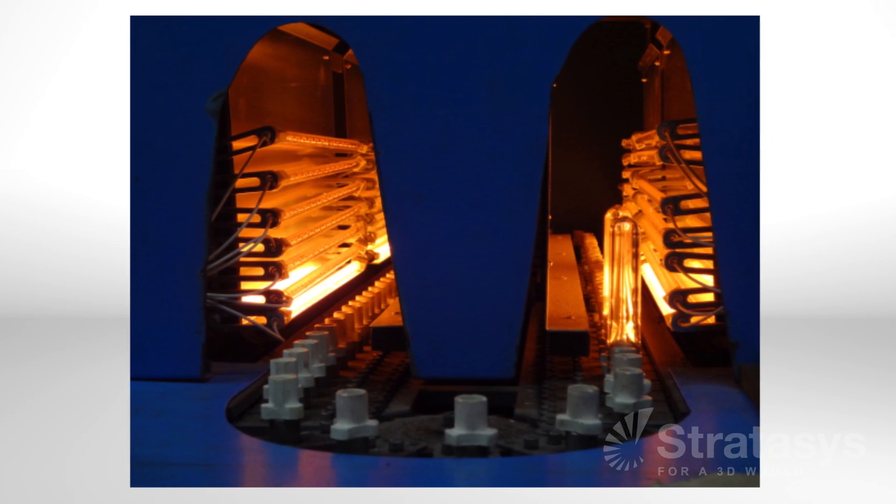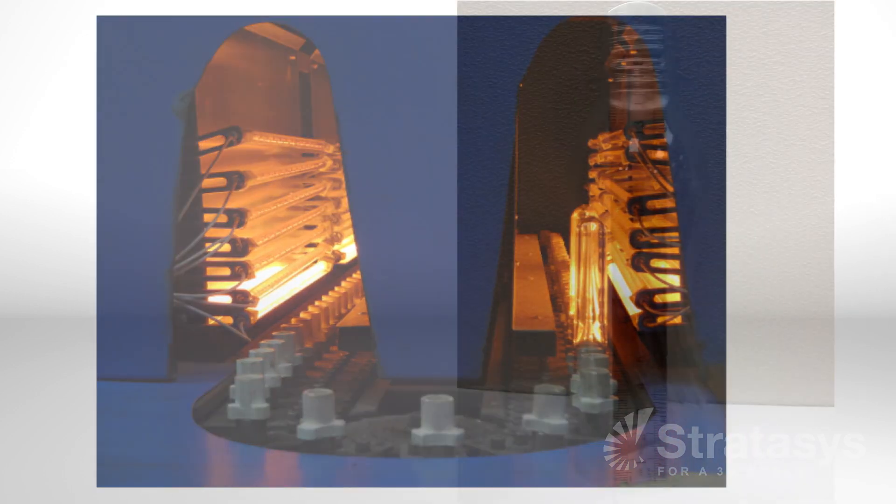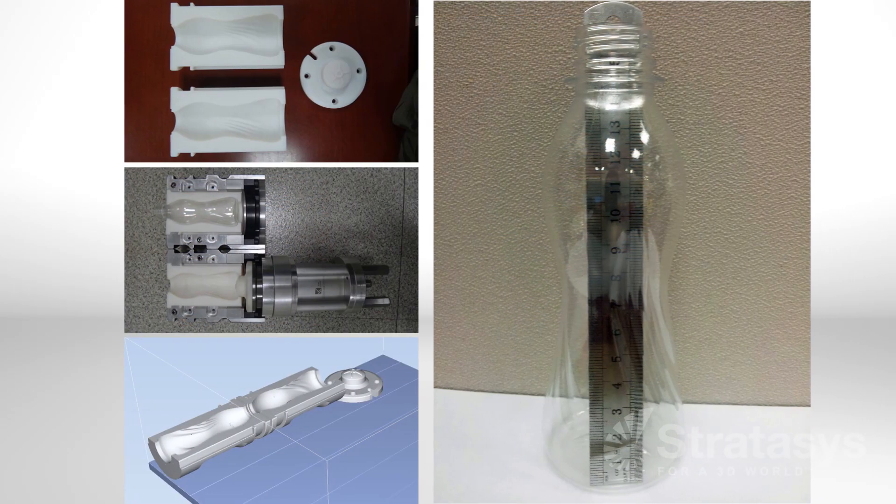All of these processes use air pressure to inflate heated plastics so that it conforms to the mold cavity. That's how blow molding can make hollow, thin-walled parts.